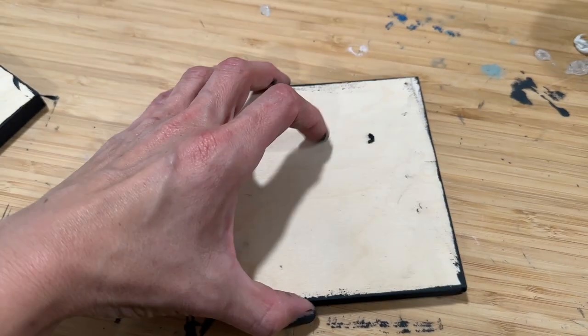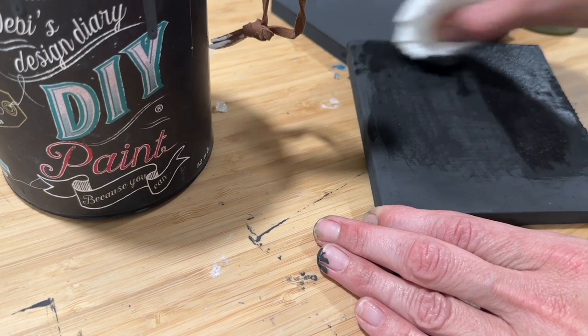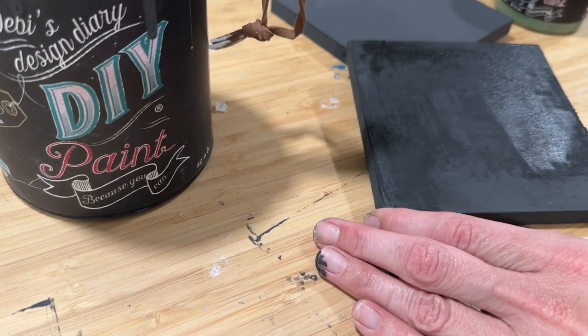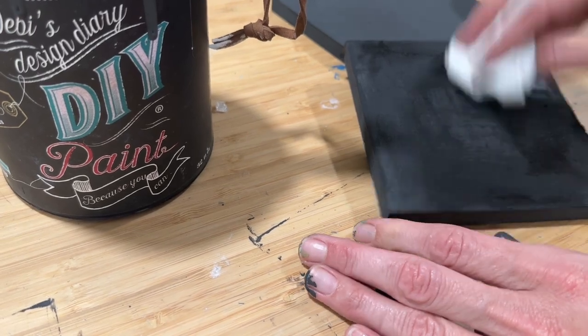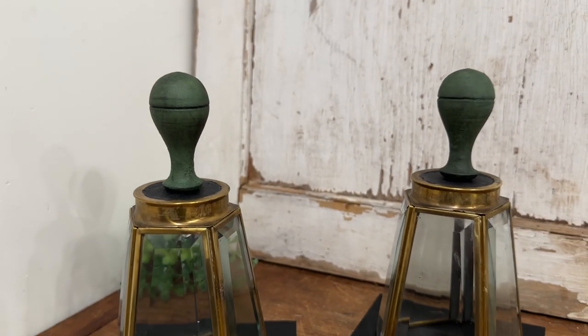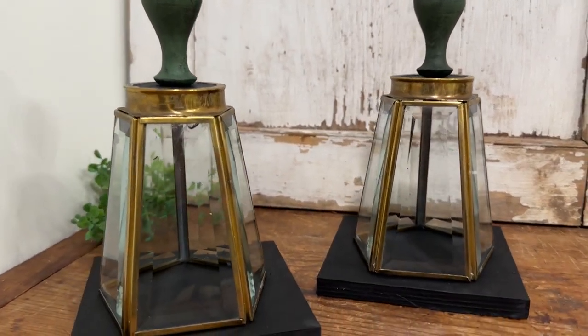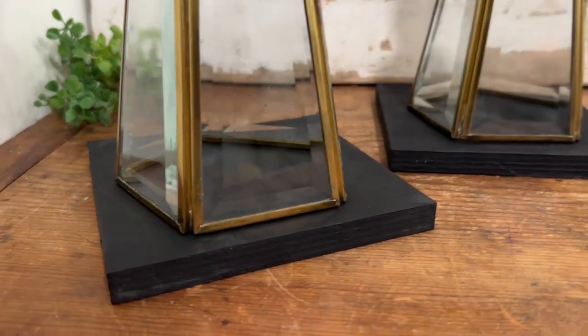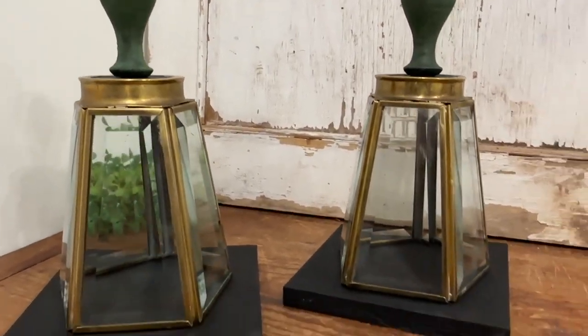I simply screwed that wooden piece onto my wood round with the screw in it and let that dry as well. Taking some DIY black wax, I am finishing up and sealing up these little square bases for the bottom. I also painted them in DIY black velvet. I also used a little bit of the black wax to seal up the black wooden round and to accentuate the aviary.